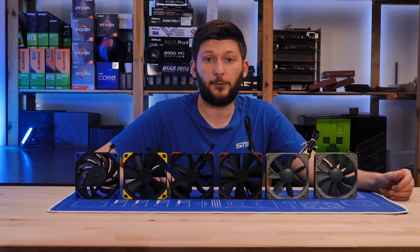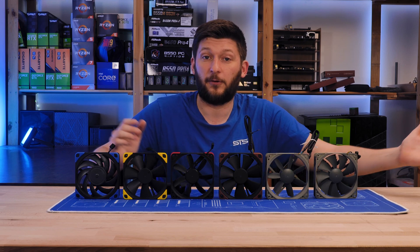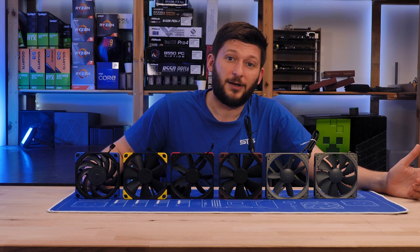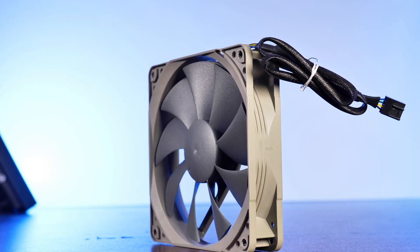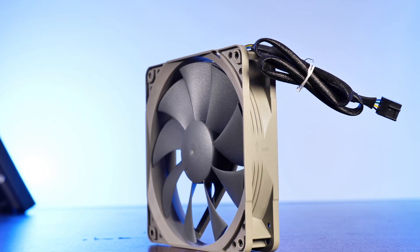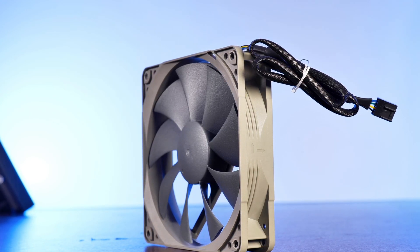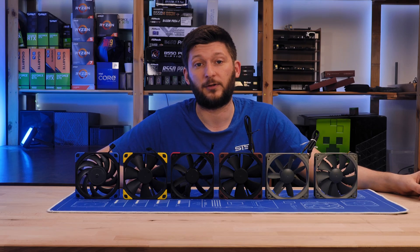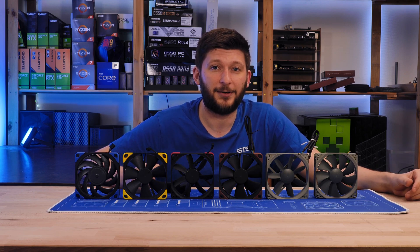I guess this was it for these very long videos. I hope you enjoyed it and that it was informational at some point. Please share and help spread 65 hours of benchmarking. If you want to keep watching, have a look at the NF-P12 review — it's a good place to start from here. You can also join our Discord server and dump all of your trash memes in there. Anyway, thank you for watching again. Hope to see you on the next one. Bye-bye.